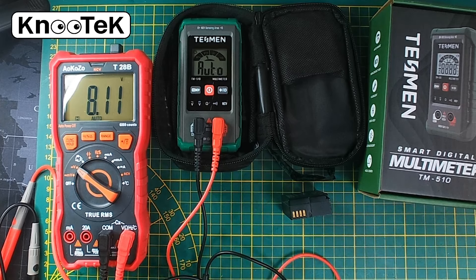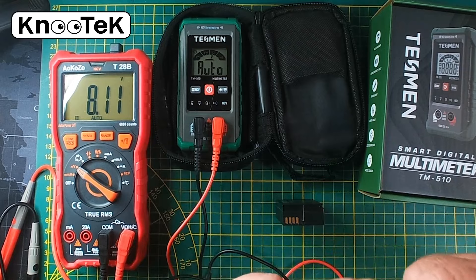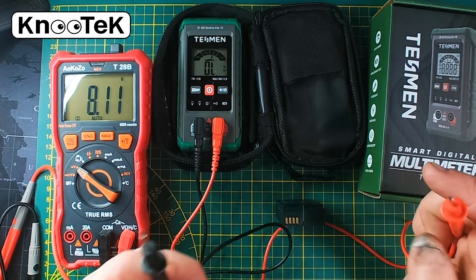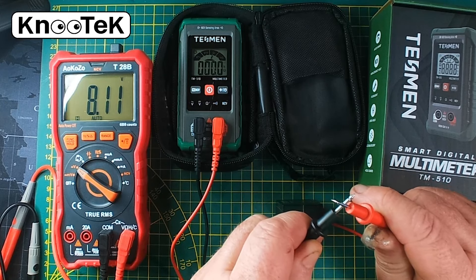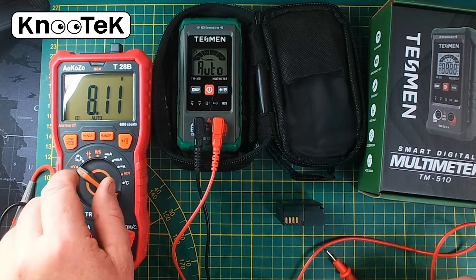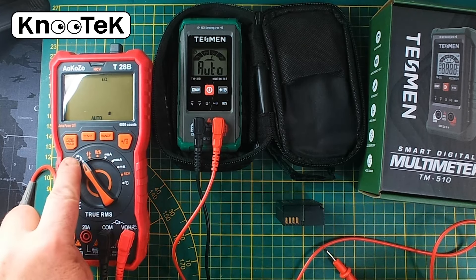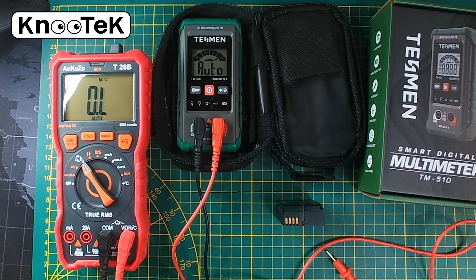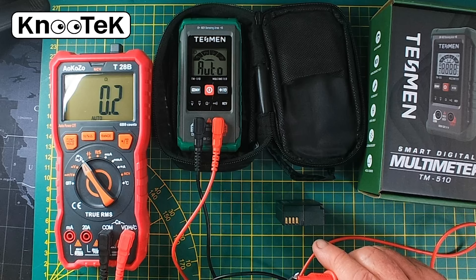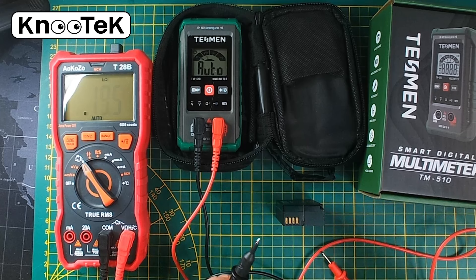Now what about resistance? Resistance — if you've got these two probes coming together with nothing in between, there's zero resistance. If I place the Testament probes together, it reads zero resistance. The same should apply for the AOK OZO — putting it on ohms to measure resistance and placing the probes together: it's showing a tiny whisper of 0.1 — effectively zero resistance. Good.